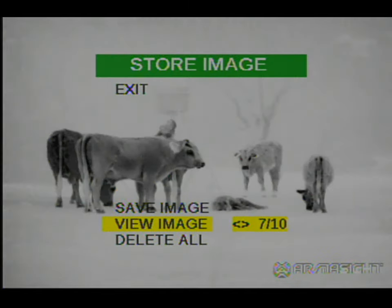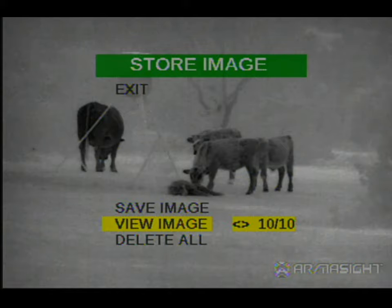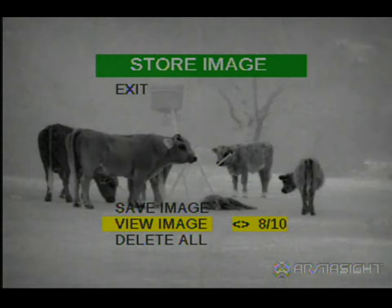It gives you a little extra functionality to look at images you wanted to capture. You'll notice I'm going back through the images here using the view image function. This is some cattle that came into a hog that I shot on the ground — notice that calf is sticking its nose right on the hog. The rest of the cattle could care less, but the calves were kind of intrigued by the downed hog.